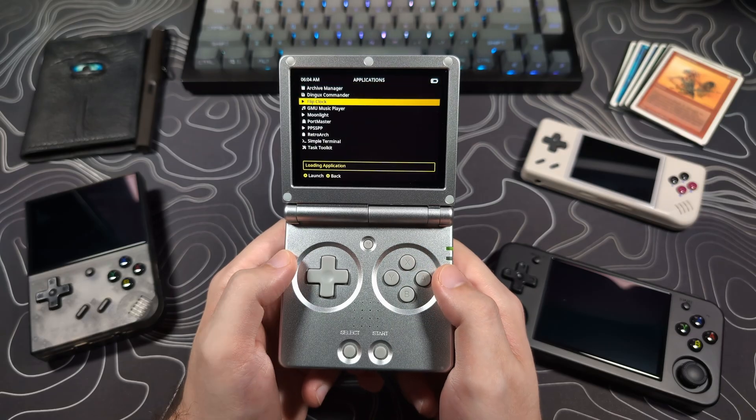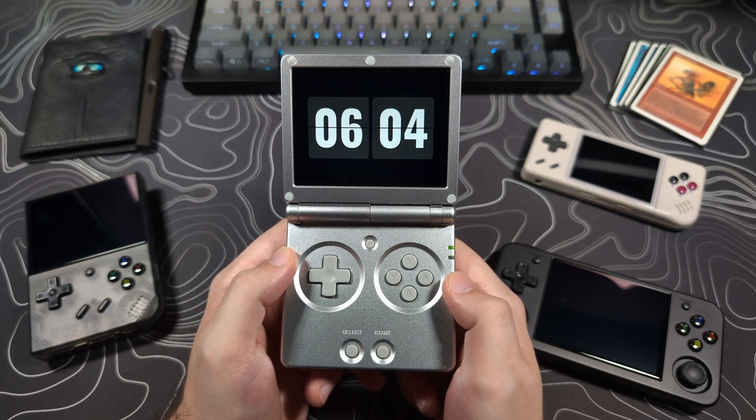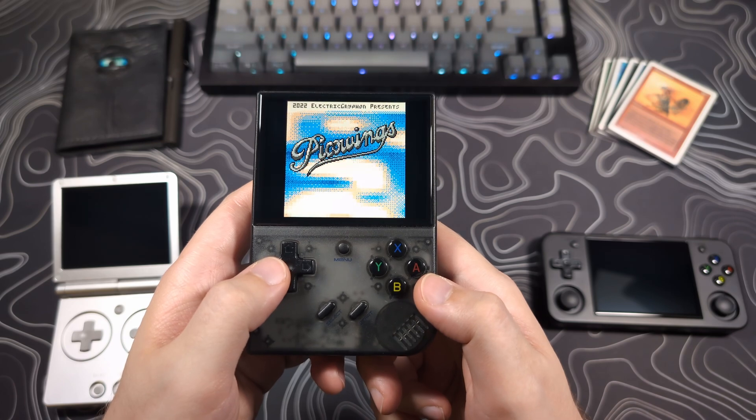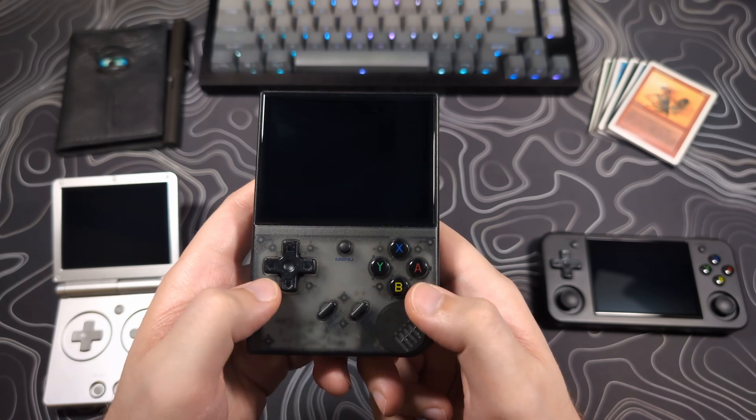Moonlight is a neat addition to these handhelds, but because of the small screen and the aspect ratio, it's definitely not going to be a great experience for most games, though I'm sure there are a few that could be enjoyable. A little flip clock app has also been added — it looks nice. Hit the A button to toggle between 12 or 24 hour mode and hit the menu button to quit. You can also now quickly exit Pico 8 by hitting Start and Select at the same time, which is a nice quality of life addition.